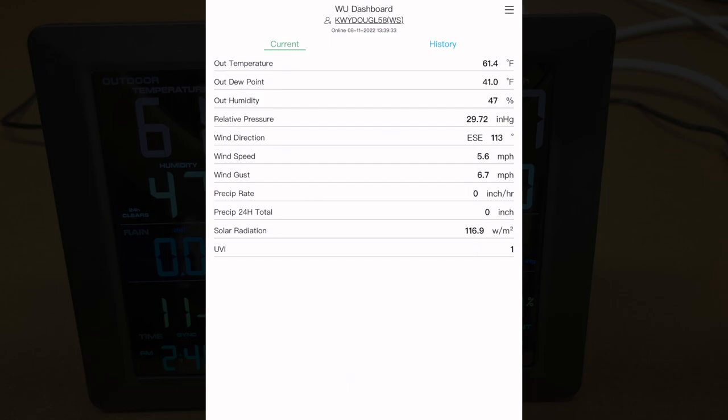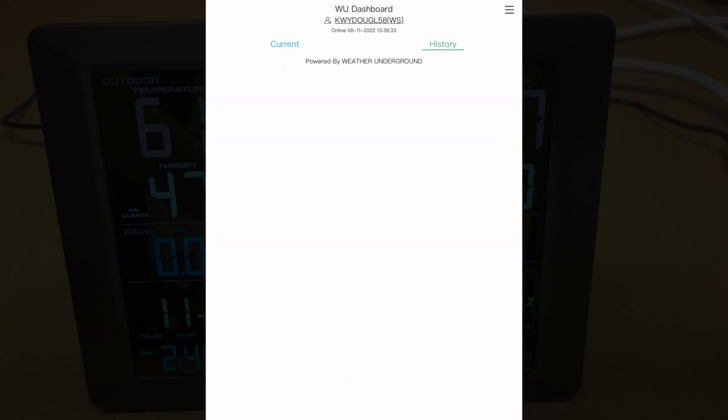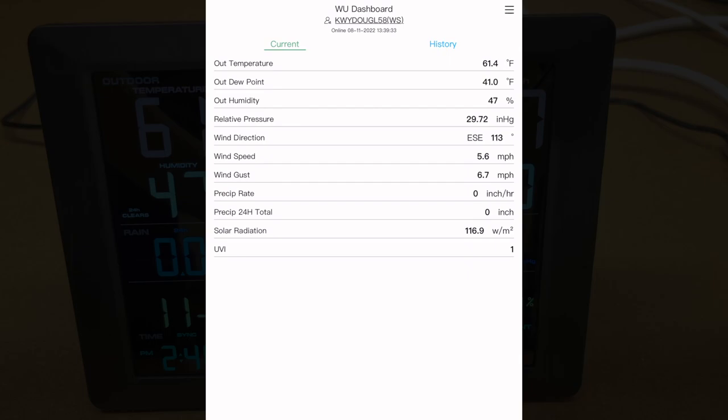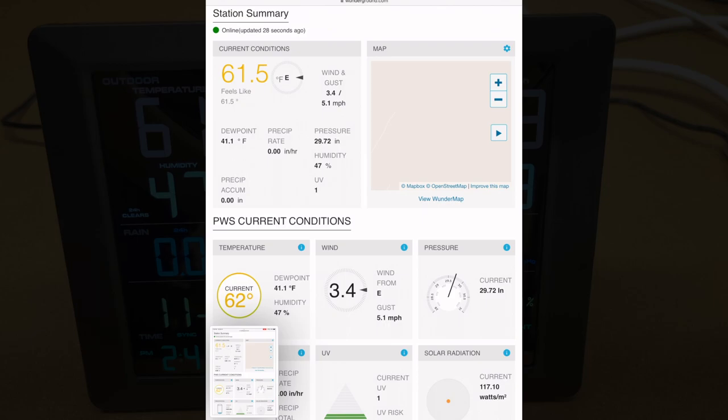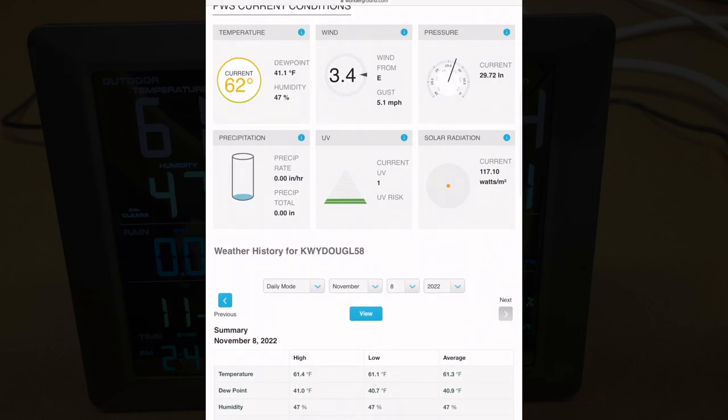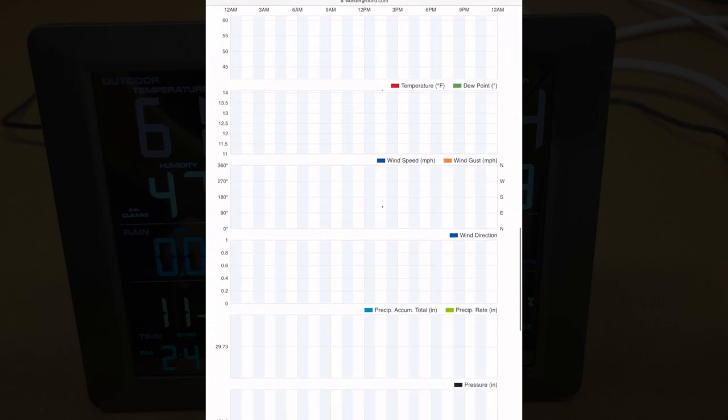Here we can see all of the stats that we're seeing on the weather station itself. We can go to history and it will show weather history — I just connected this so it won't have anything for a while. In the web browser, here I have the weather data being sent from the display console to Weather Underground. You can see current conditions, dew point, precipitation. If we scroll down, we can see history. If you leave this plugged in for a while, it will start gathering data and you can look at trends, and you'll be able to see graphs for all of this data.